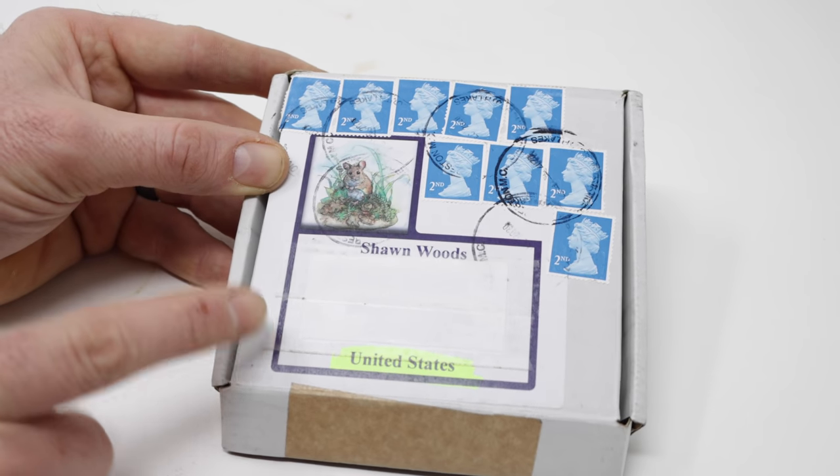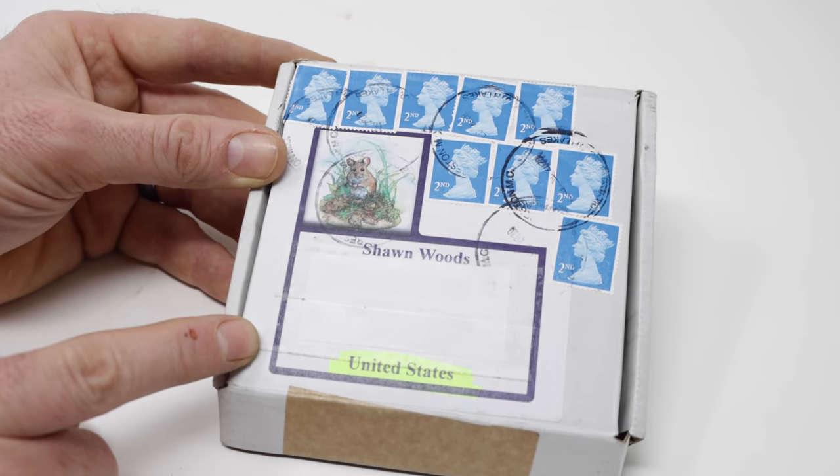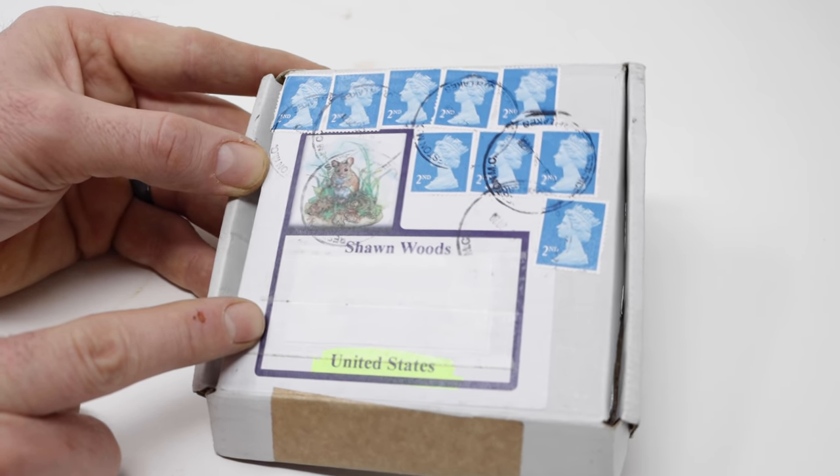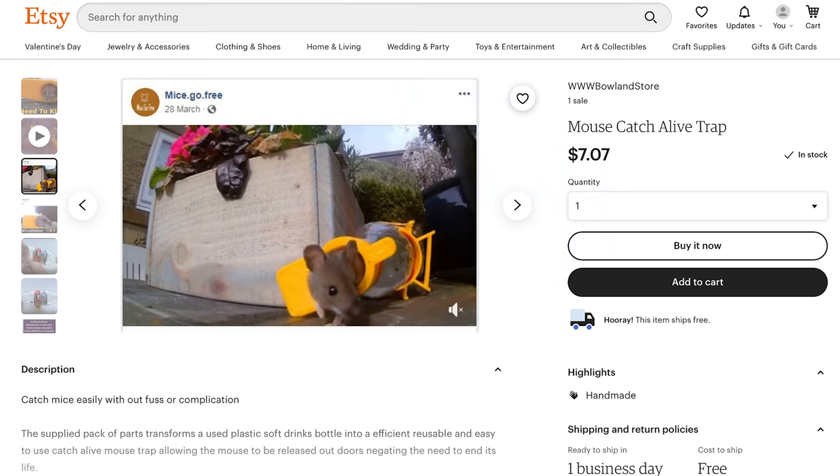Today for Mousetrap Monday, we're going to test out a brand new 3D printed mousetrap from the UK. This has come a long way and I can't wait to see if it actually works. It's called the Mouse Go Free Mousetrap.